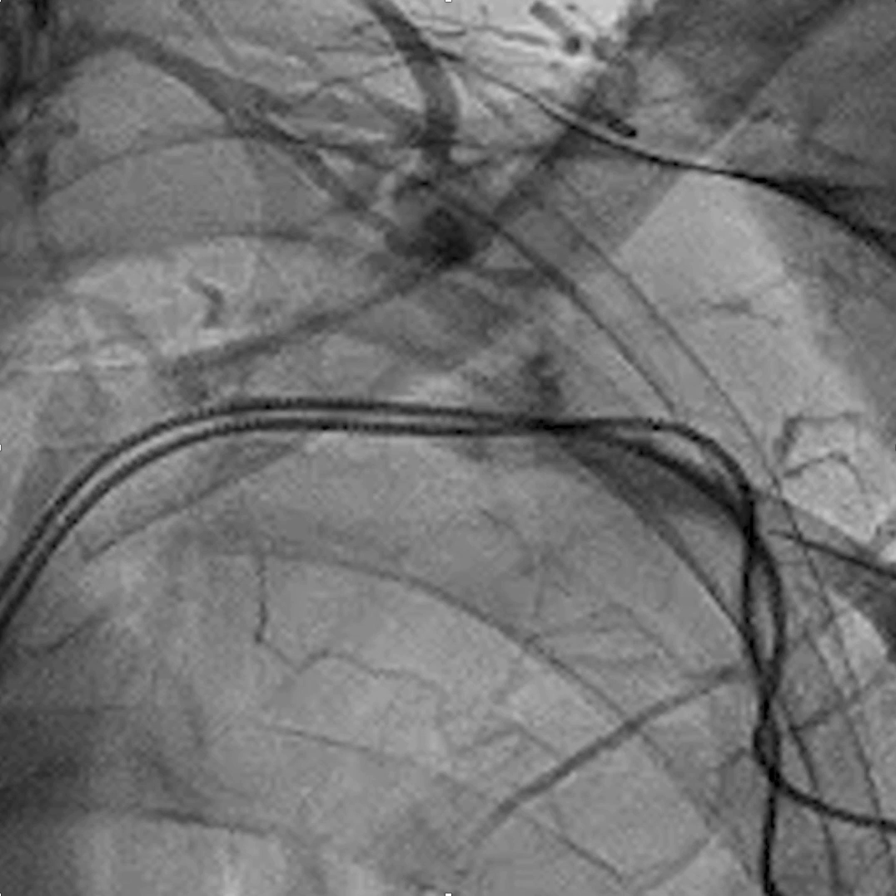We'll access while the contrast is flowing. And you can see here where the vein is indenting as the needle enters the vein.